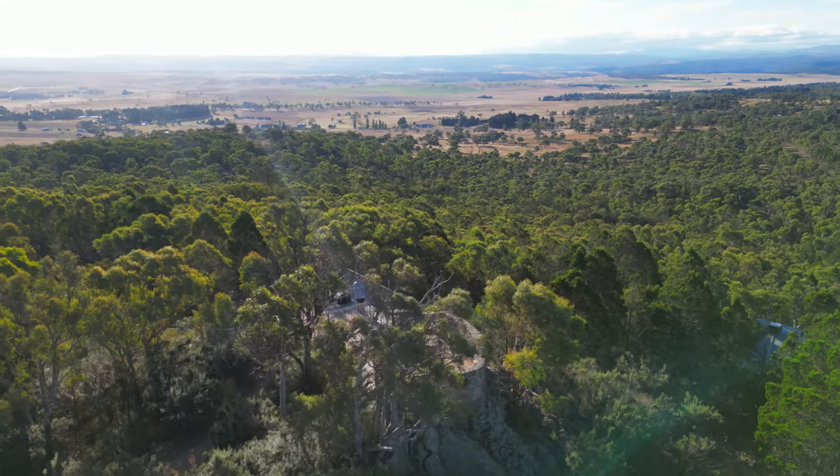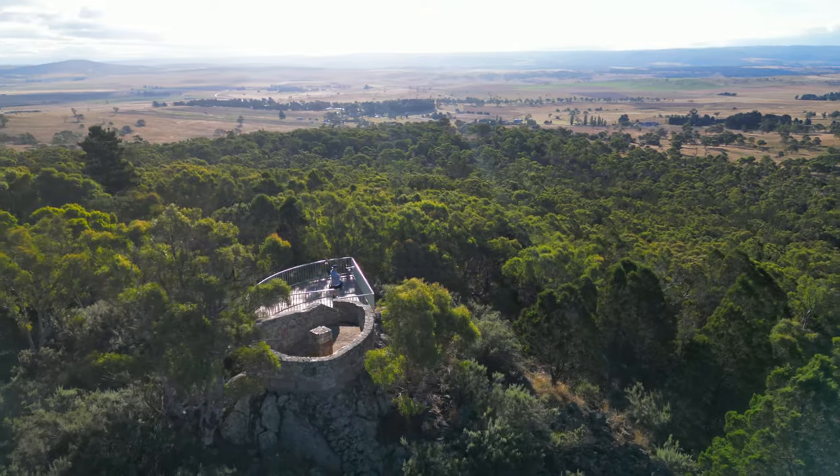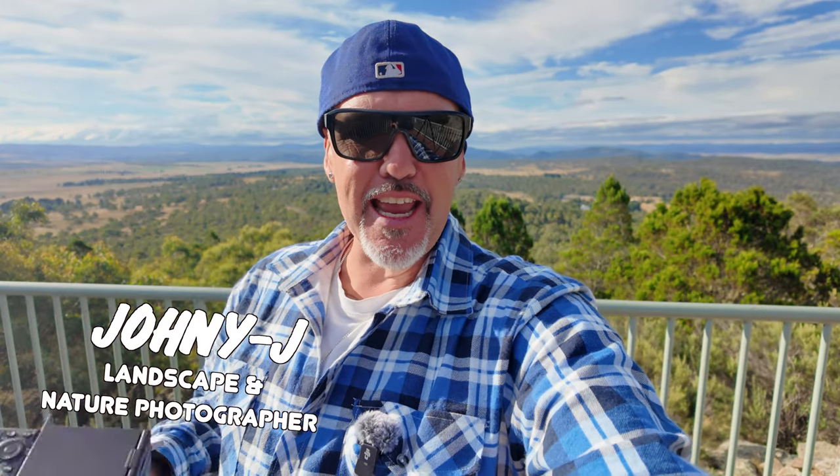Hi there, it's your boy Johnny J and welcome to another photo adventure. Today we're in the south of New South Wales looking out at the Snowy Mountains on an epic lookout. I've got out the big lens, so we're going to be zooming in on the landscape — stick around, it's going to be another fun one.